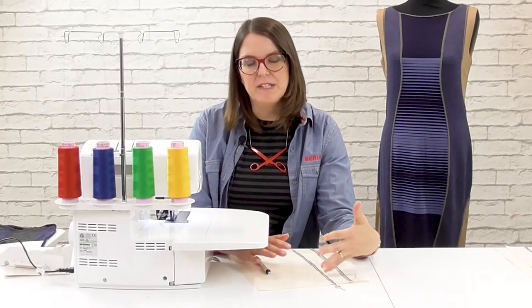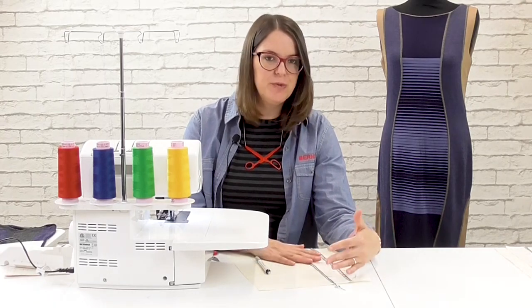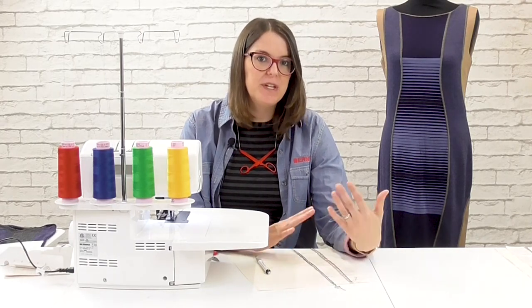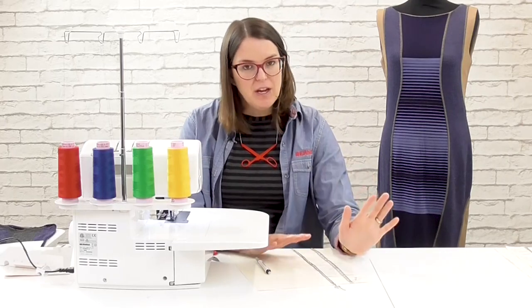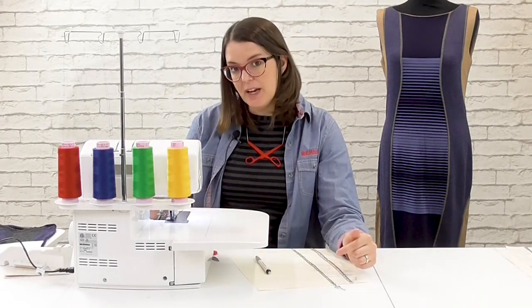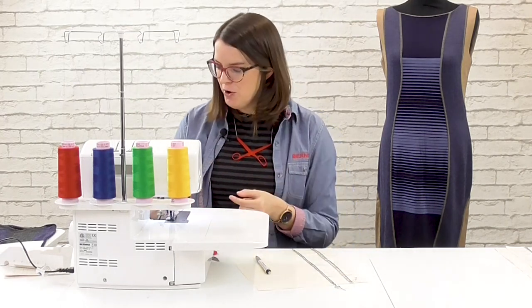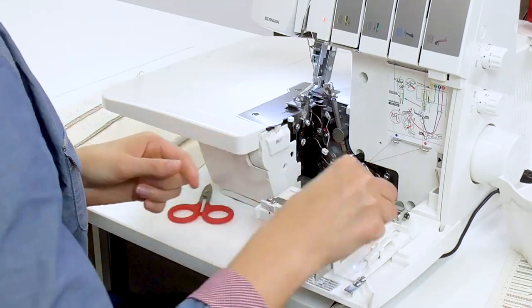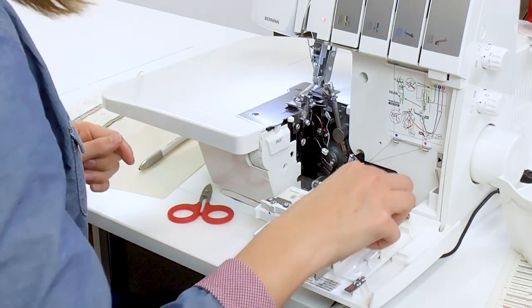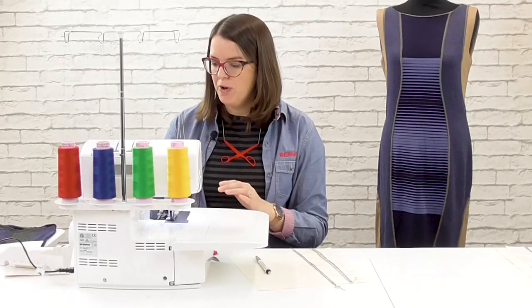Your three thread flatlock is definitely the stronger stitch option. If you're constructing a garment or something that's going to get a lot of wear and tear, that's the stitch you want to use because it uses both loopers. For more decorative applications, that's when we get into using two threads. The two thread is achieved by blocking off the upper looper using this little converter, which lives inside the looper door in its own little cubby. When you're not using it, make sure you put it back in securely so it doesn't work loose while using your machine.